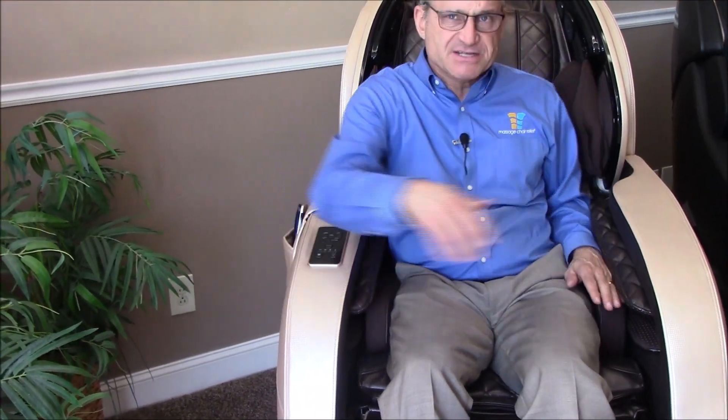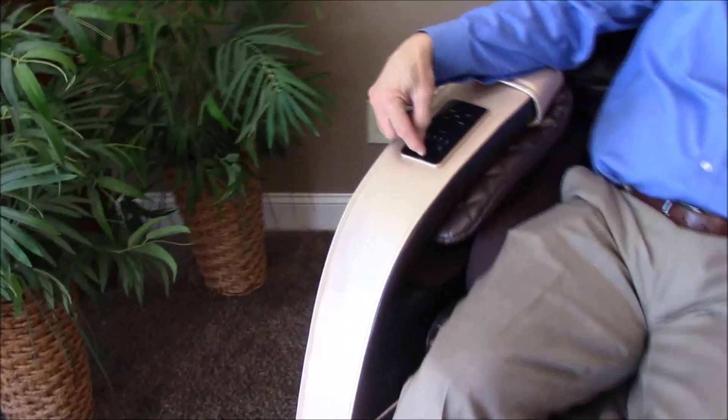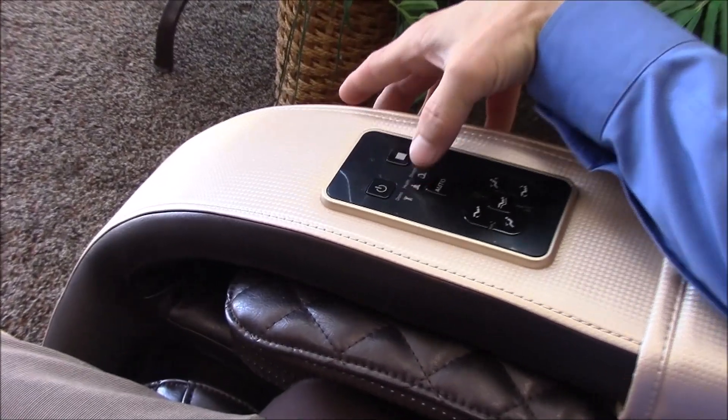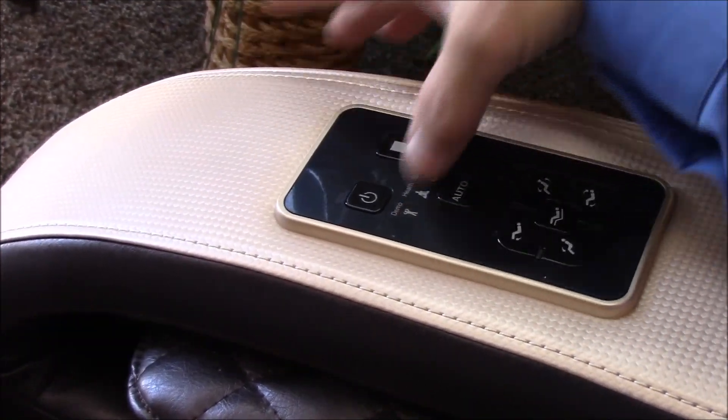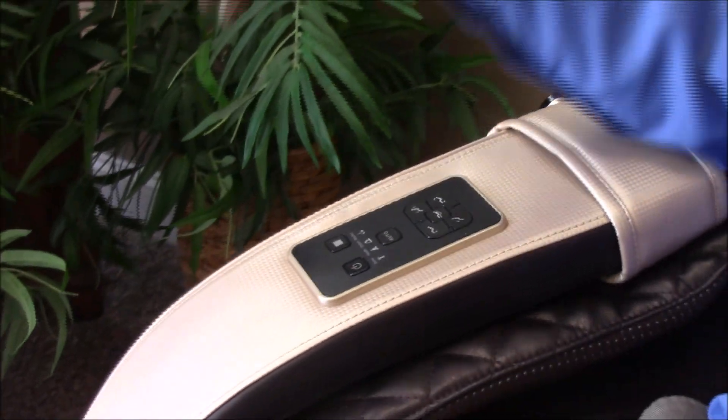The other way is to sit in the chair and use the quick keys that we talked about in the introductory video. The quick keys have a power button and an auto button which will run through three or four of the many programs the chair has, and you can get started doing that.